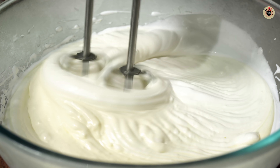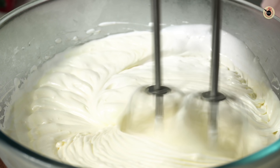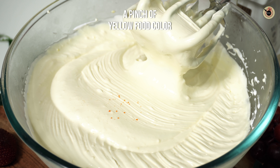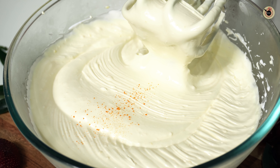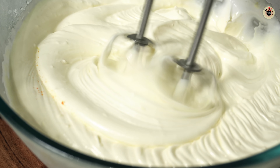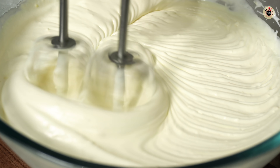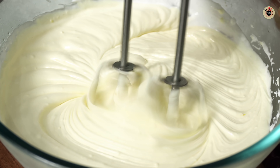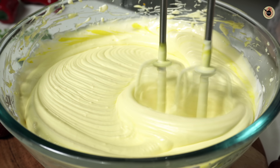I have added the custard mixture and you can see how much cream is ready. I will add a pinch of yellow food colour — this is optional, but it gives it that same color you see in market or family pack ice cream. We will beat it and look how beautiful the color is.